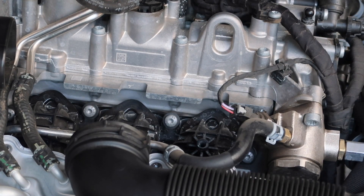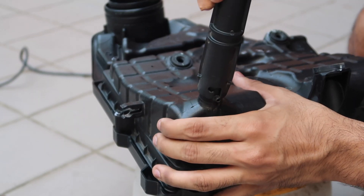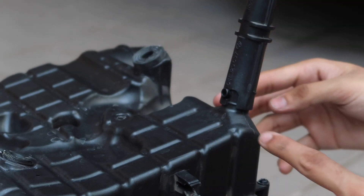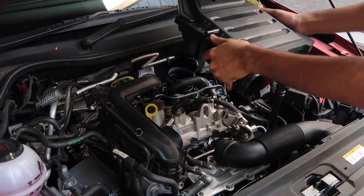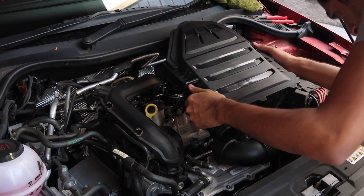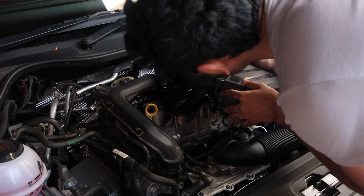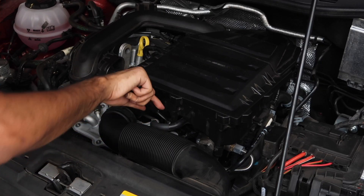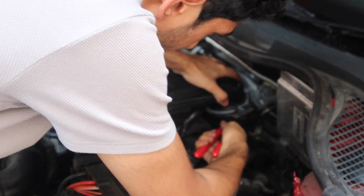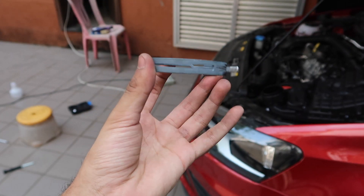Remember the water drain pipe which we removed and cleaned earlier — you can fit it back right now or do it at the end. Installation is nearly the reverse of removal, but I did face a couple of issues and formulated suitable strategies which I've neatly documented on my Team-BHP thread linked in the description. I started by slightly threading in the bottom T30 bolt and then proceeded to slide the intake box into the rear hose clamp.